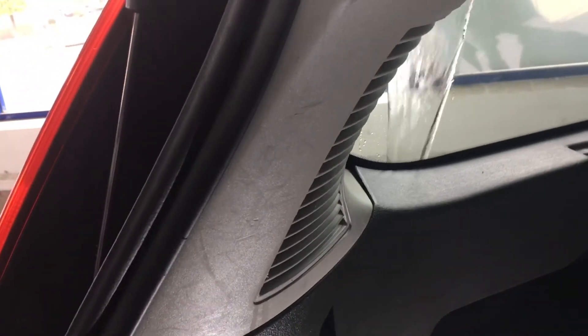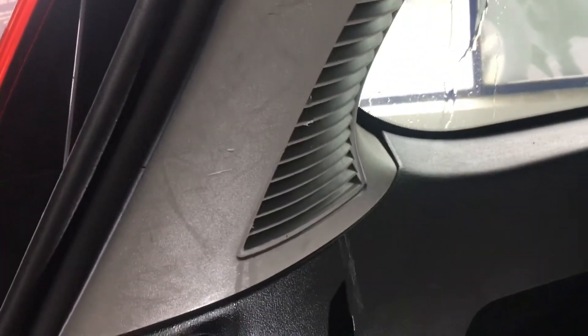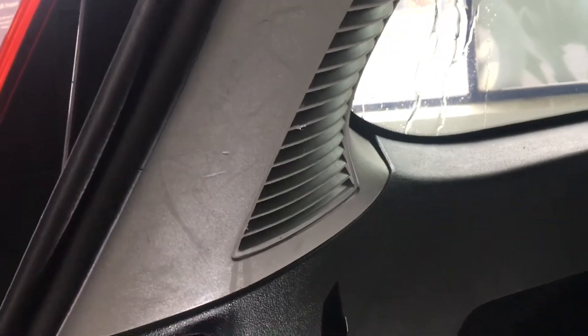There we go — so we're getting some drops through there. As we can see, there's water coming in there, and there's evidence of it coming down here as well. So that's two leaks at the top seams and the passenger rear light.